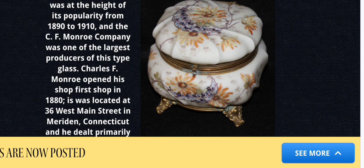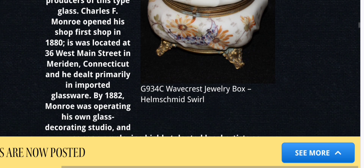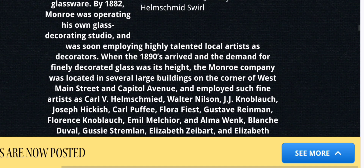Decorated opalware was at the height of its popularity from 1890 to 1910, and the C.F. Monroe Company was one of the largest producers of this type of glass. Charles F. Monroe opened his first shop in 1880, located at 36 West Main Street in Meriden, Connecticut, and dealt primarily in imported glassware. By 1882, Monroe was operating his own glass decorating studio and was soon employing highly talented local artists as decorators.